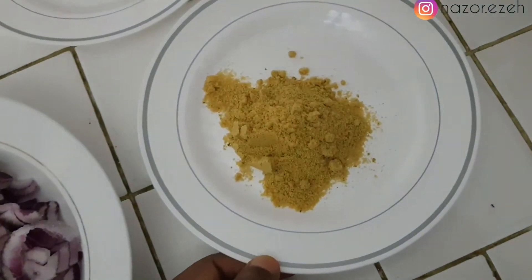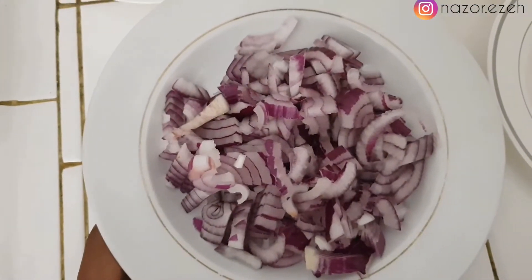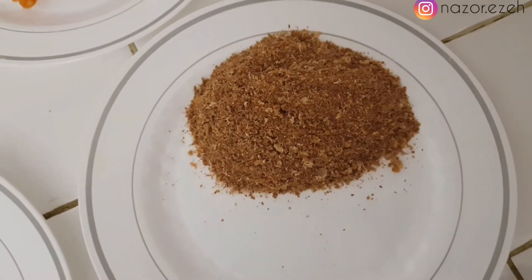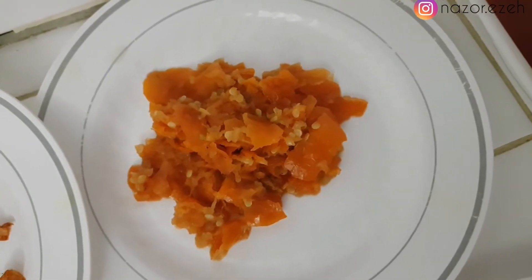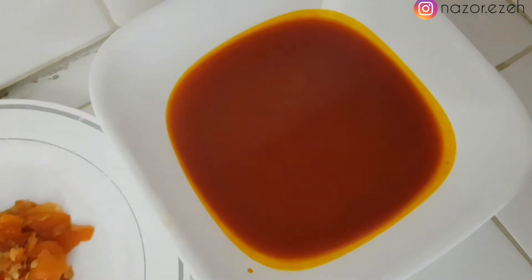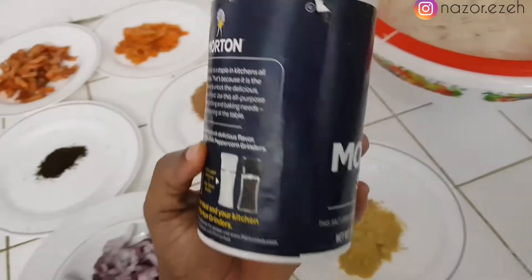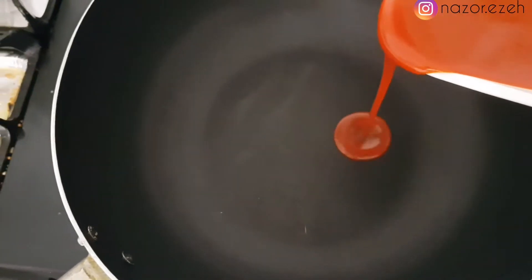This is Maggi, and over here I have my sliced onions, my ehuru already roasted and blended, and this is the crayfish I'll be using. Over here I have the yellow pepper and sugar pepper, and over here this is the oboro dried shrimps, and finally I have my palm oil and salt.